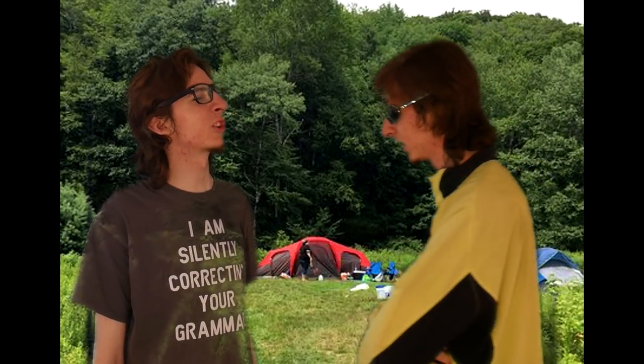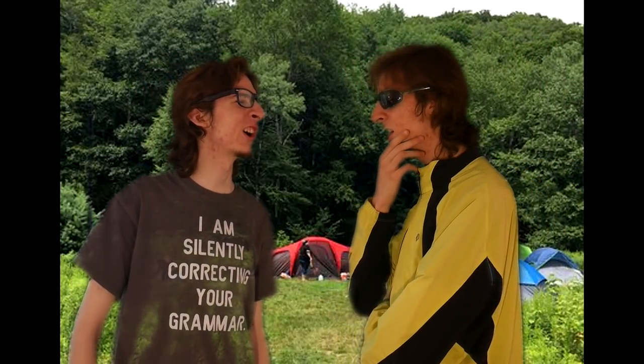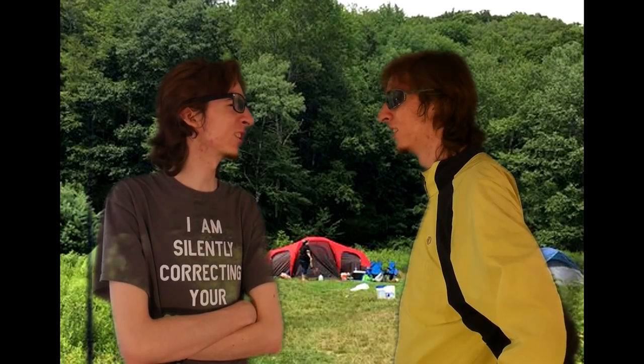Hey, it's getting dark. Don't you think we should start a fire? I may have forgotten to pack any matches. Well, did you at least pack the 4-foot acrylic lens? I'm not stupid.